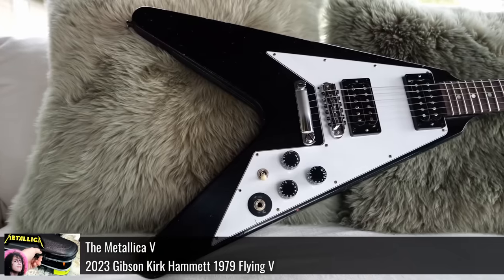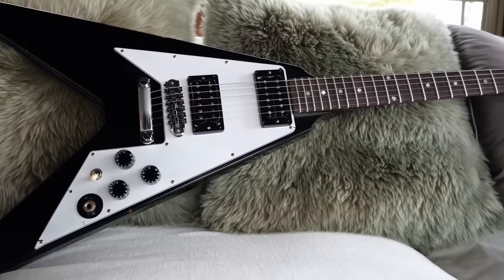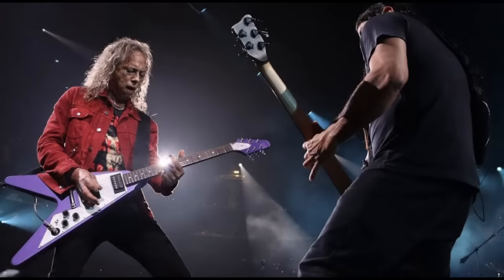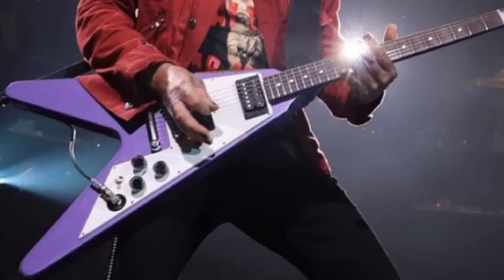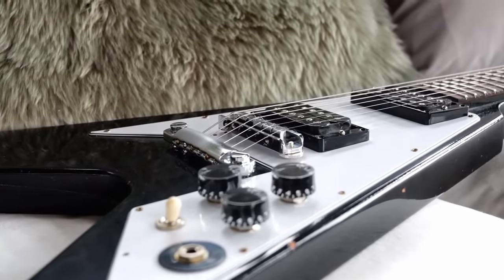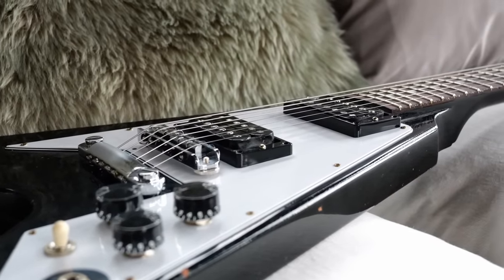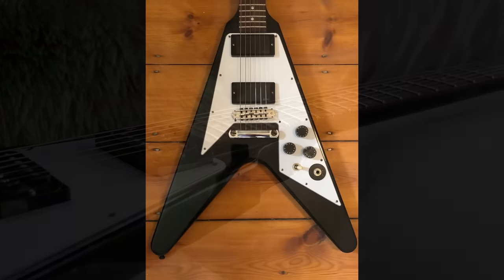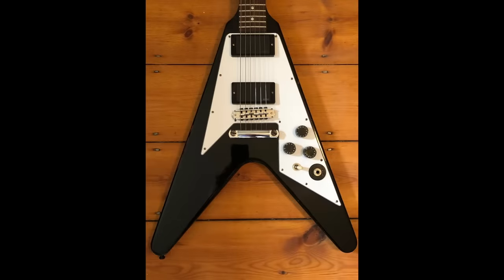Gibson just recently did a custom shop version of this guitar that we've reviewed and documented, and it was only available in black. But Kirk was using a prototype one that was purple, and honestly, after those have not sold very well for dealers and are still in stock — which is very unusual for limited edition custom shops — I think they should have just went full-on purple on the initial release to make it different from the 2000s run.